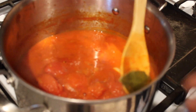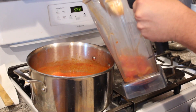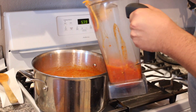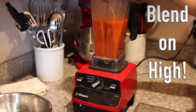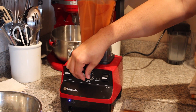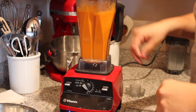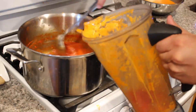Take out your bay leaf and with a ladle or any type of spoon add the soup to your blender. Blend it on high — start off a little slow and then gradually move up — and let it run for about a minute.